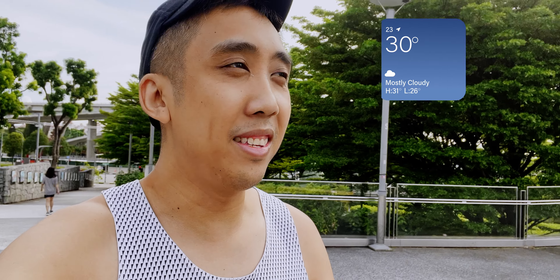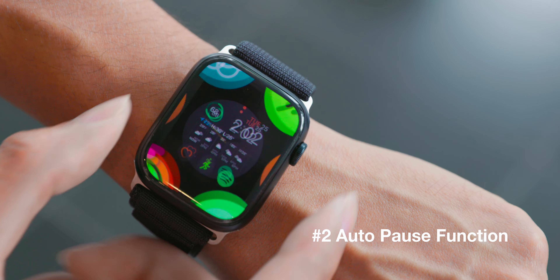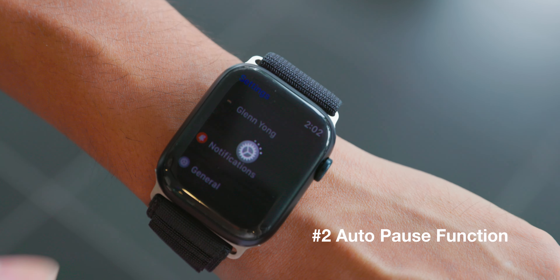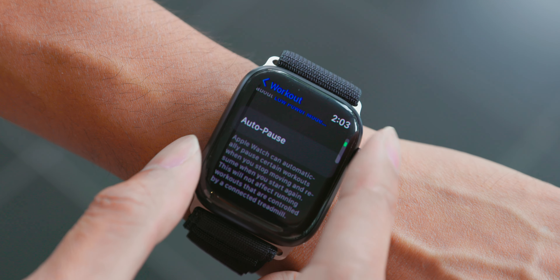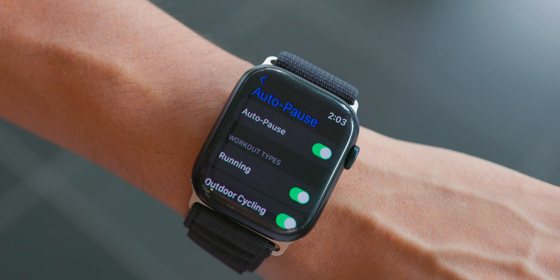Good morning — the time now is 7:30 a.m. I'm currently at Marina Bay Sands area going for a morning run. The tip I want to share is the auto pause function on your Apple Watch. Go to Settings, scroll down to Workout, and click on auto pause. This allows the watch to detect when you've come to a stop — whether it's a traffic light or a break — auto pause the session, then resume once you take off again. It's a very useful tip for Apple Watch Series 8 and the latest OS.